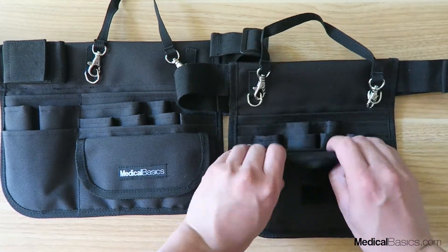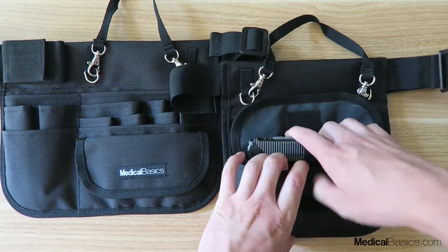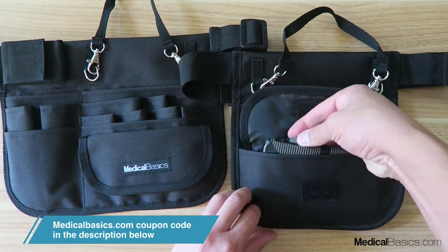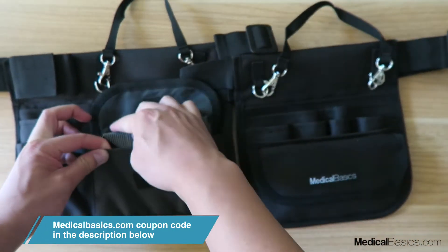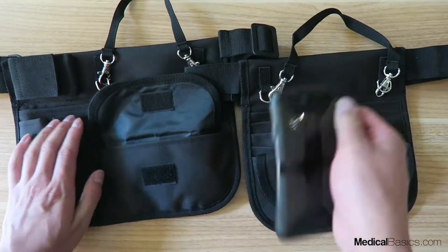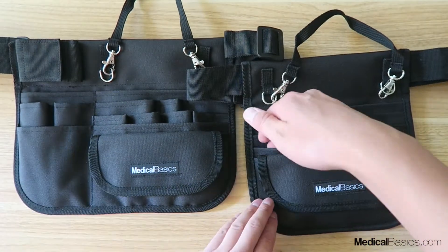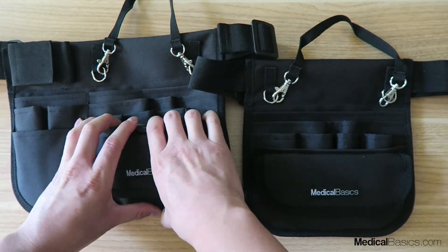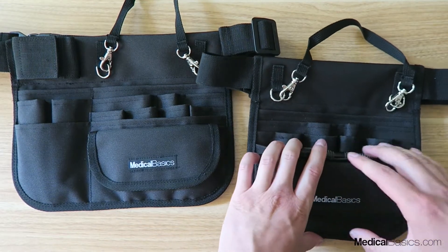Our pockets down here are going to be very similar in both. This one can be used for cell phones, change, or cash — anything that needs to be a little bit more secure. They'll fold down just like that. We'll do a side-by-side comparison of the other one, which will also fit our phone nicely with some cash or coins. The next pocket above that is full width going across but just won't have velcro, so it can fit a cell phone just fine.